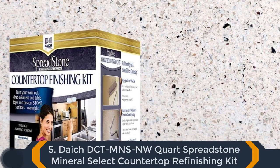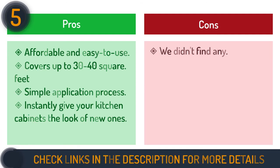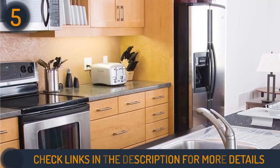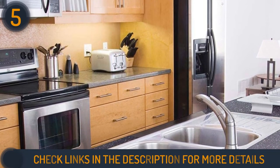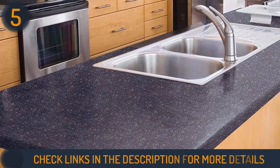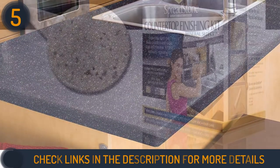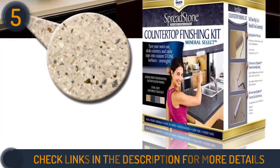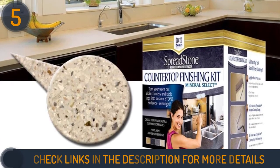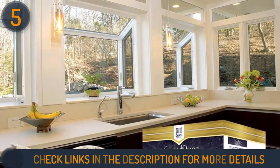The final product on our list is the Deitch Spreadstone Mineral Select Countertop Refinishing Kit. This kit is now available in a new premium stone blend, perfect for creating an unparalleled natural design for those seeking a more natural look for their countertops. It can be applied quickly and easily in three coating applications: base coat, stone coat, and clear top coat. With just one weekend of work, this countertop paint turns any surface into a durable, stain-resistant surface with the design elegance of real stone. The Spreadstone Mineral Select Kit covers up to 30 to 40 square feet, and it is the attractive, natural-looking countertop paint that outperforms competing options.